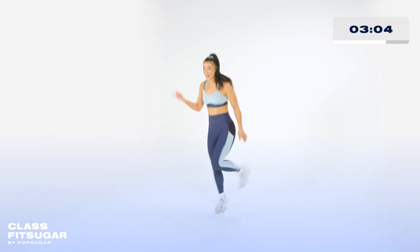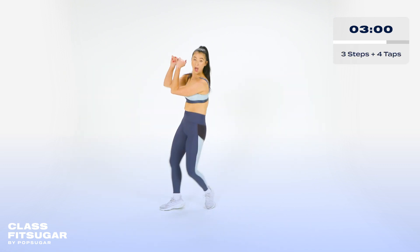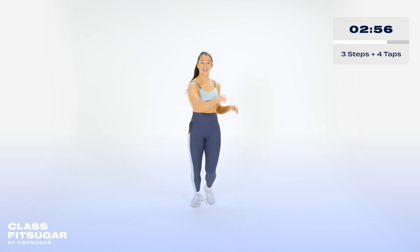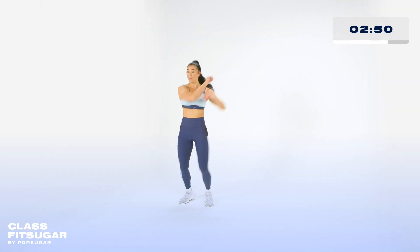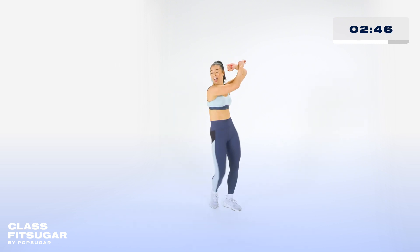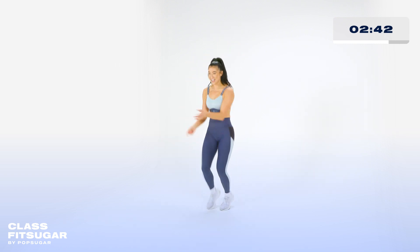New move. Quick step side. Five, six, seven. Let's go. Hey. Four, three, two, go. Four, three. Keep it up. Finish your own. Four, three, two, one. Nice.